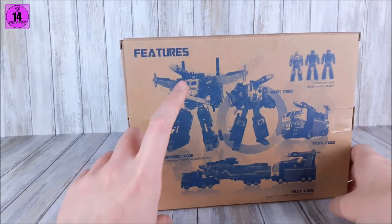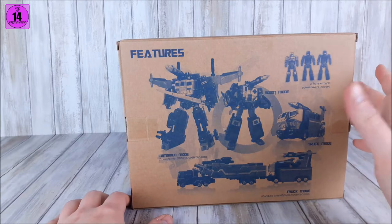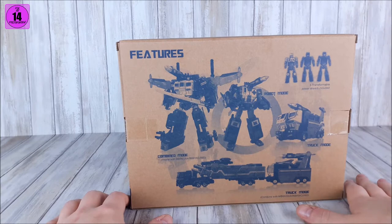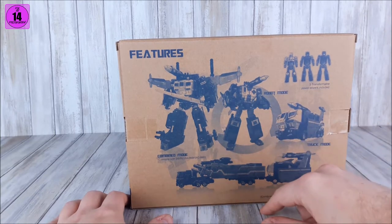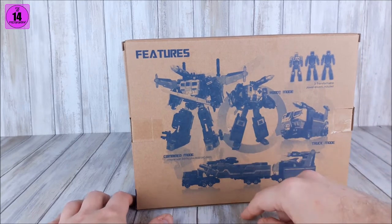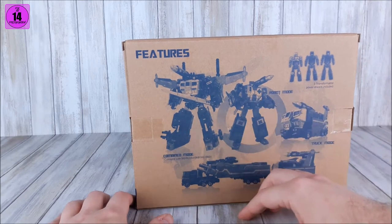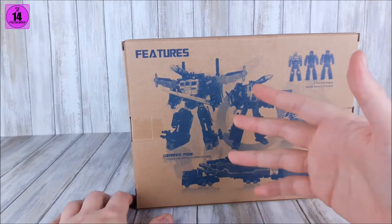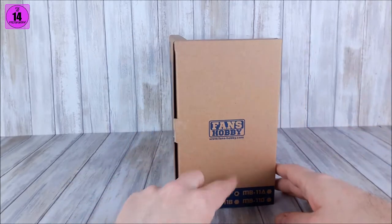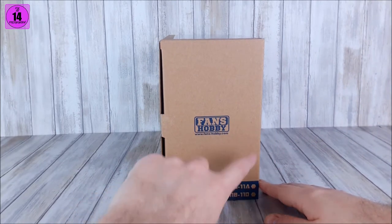On the back we got schematic-like drawings of everything that's in there, also the truck mode. Power Baser is shown blacked out and we see the combined mode — God Ginrai. I asked Fans Hobby about the naming: the original lore says God Bomber, Super Ginrai, Max God Ginrai, but there was no name for this specific guy — Power Baser, God Armor, God Baser. Their response: they think 'Guard Baser' is a fair merger.